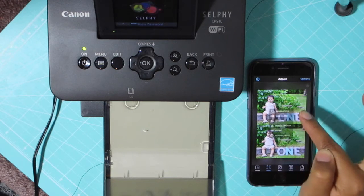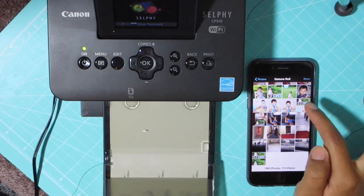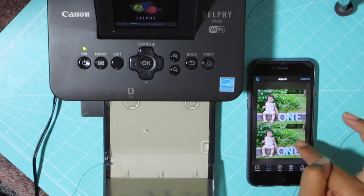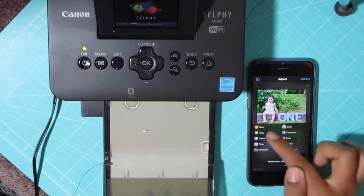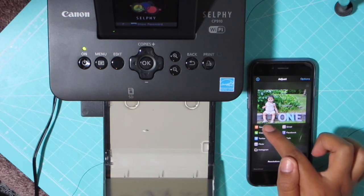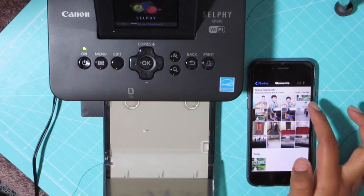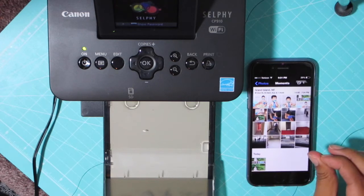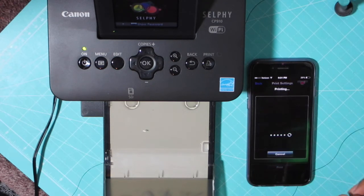I used my Canon Selfie to print them out, and he got his pictures taken by my husband's sister-in-law. She just gave me the CD and I saved them onto my phone — the ones I wanted to use. And that's how I got the pictures for his invitations.